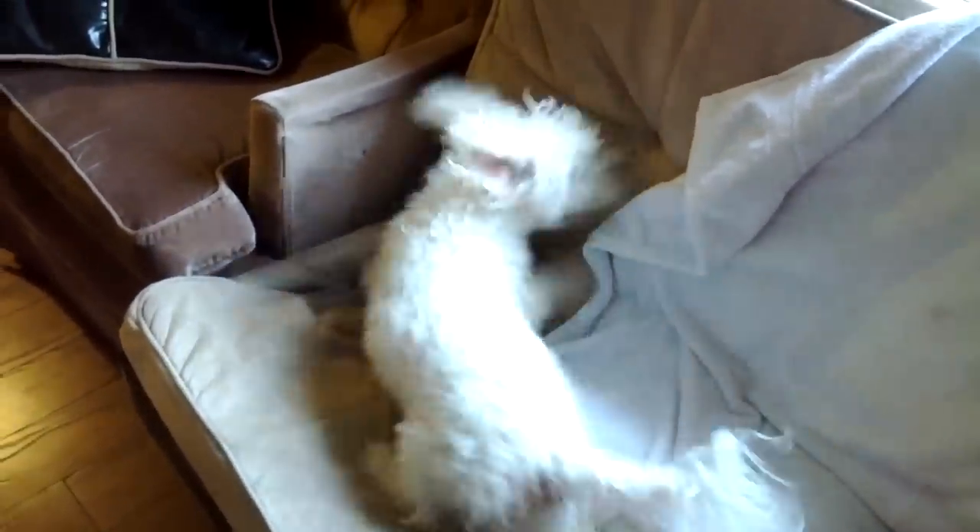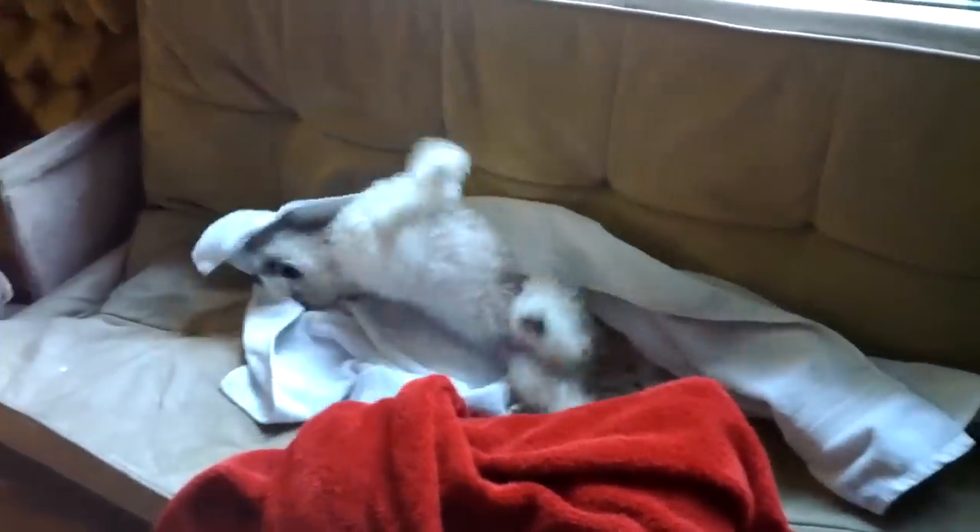Dawson after the bath. Try and do it on the towels, buddy. Just dig a little upside down. Well, we tried. He dried most of himself on the towels. There we go, that's good — perfect.